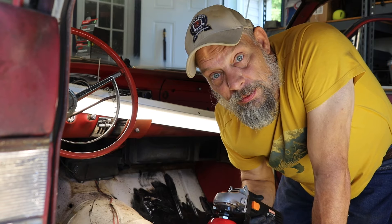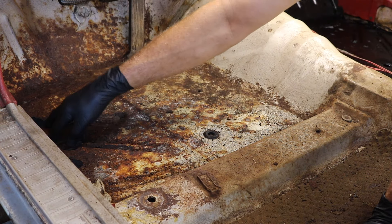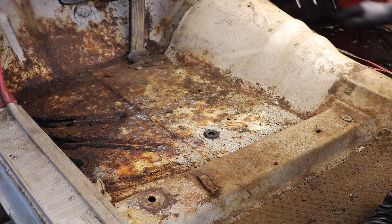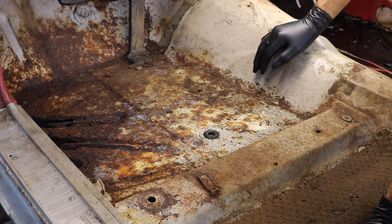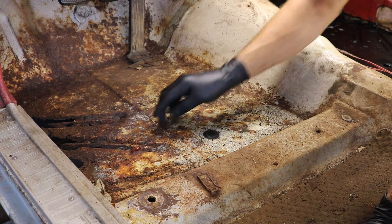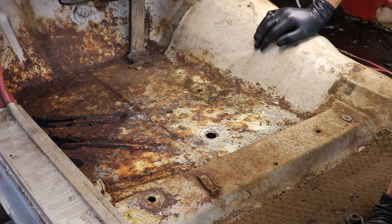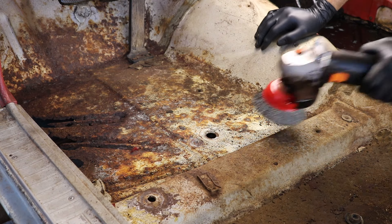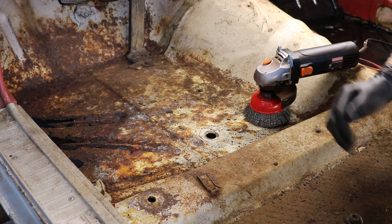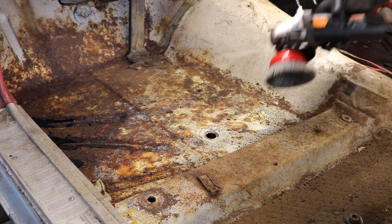We've got some rust and some actual holes - this is the worst of it as far as the front goes. The other side has some holes as well. We're going to go ahead and get the loose stuff off and out of the way. This rubber plug we'll just pop out of there. We're not going to go crazy with the wire wheel - we're just trying to get things not loose and get down to where we've got something we can work with better.